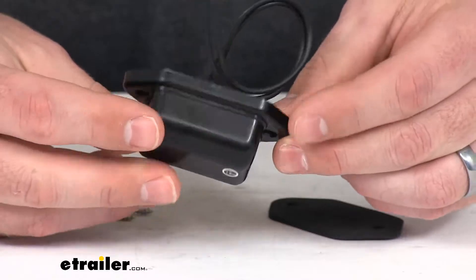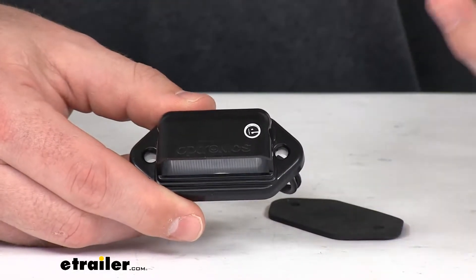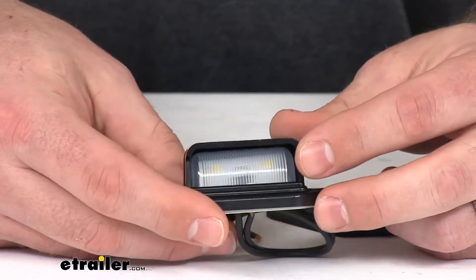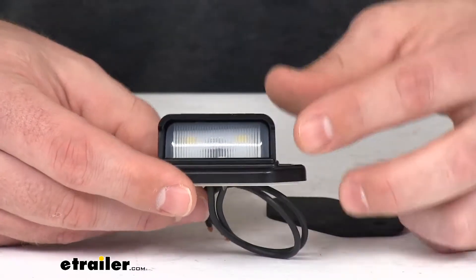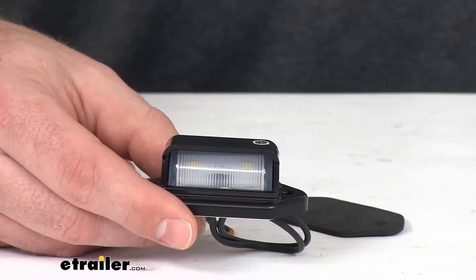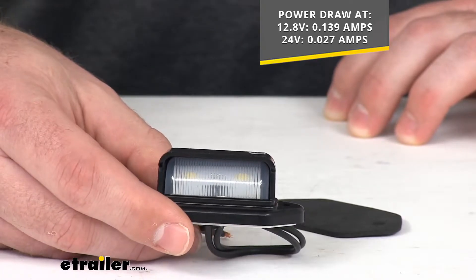It does have a surface mounted diode or SMD construction, so the LED circuit board on board is going to be very resistant to shock and vibration. It's also going to help with improved heat distribution. LEDs are going to be a far superior replacement than incandescent lights because they're more efficient, so they'll provide more light with less power. This unit here is going to only draw about 0.139 amps on your 12 volt system and 0.027 amps on your 24 volt system.